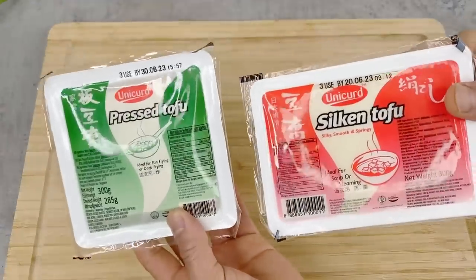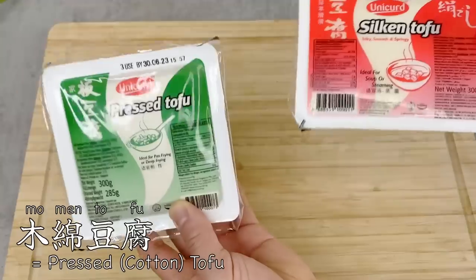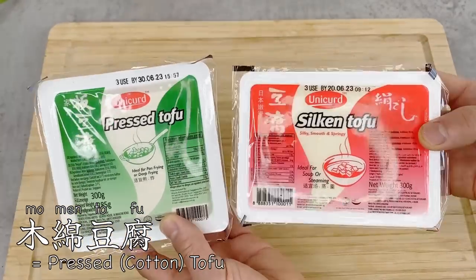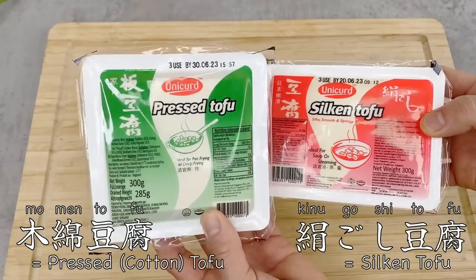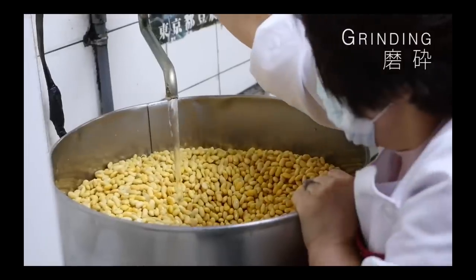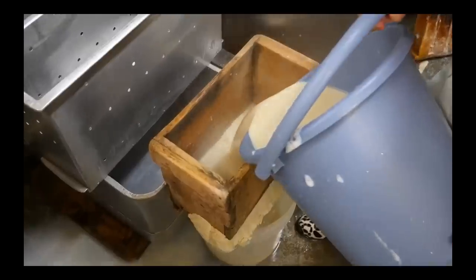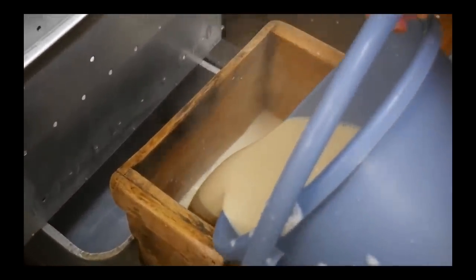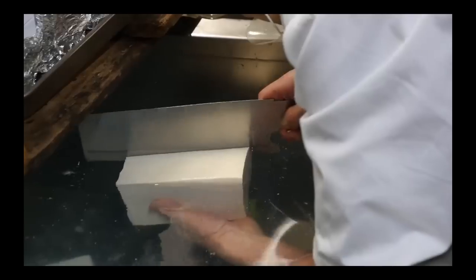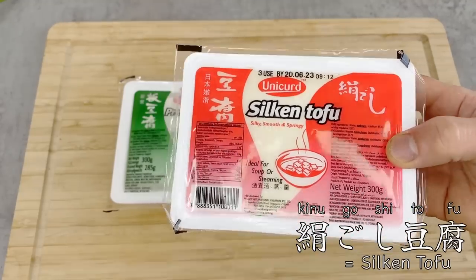In Japan, there are primarily two types of tofu. One is silk tofu, or in Japanese kinugoshi dofu, and the other is pressed tofu, or momen dofu, which means cotton tofu. The ingredients are exactly the same, but pressed tofu has a couple of extra steps. Tofu is made from soybeans — soy milk is first made from them, and then hardened using nigari, which is a special type of sea salt. If you just mix it and let it sit, you have silk tofu — softer and jigglier, smooth like silk.